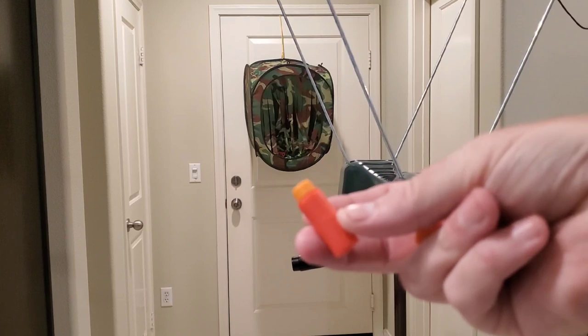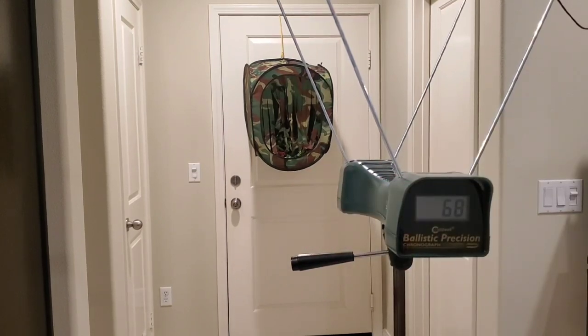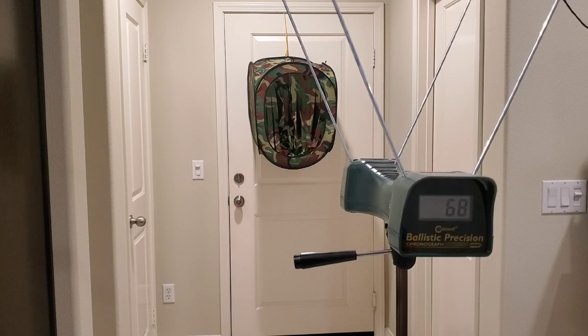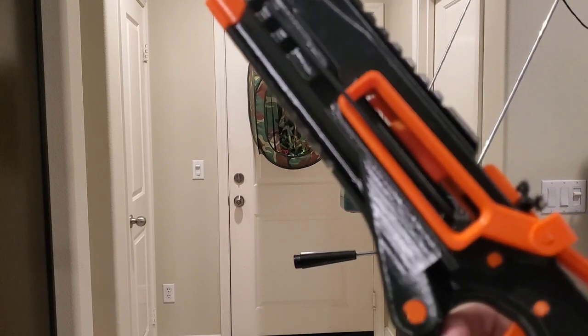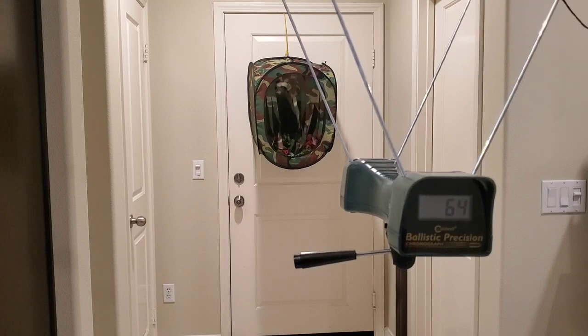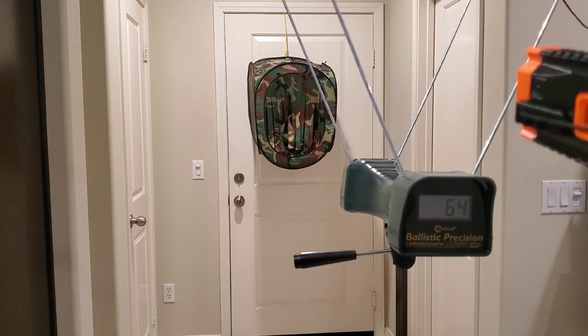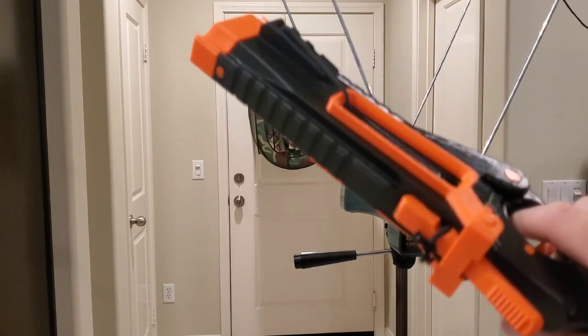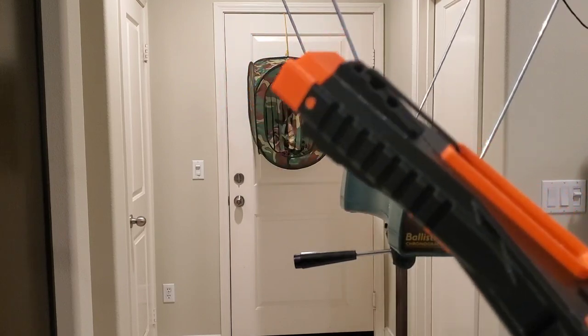Now we'll load up the short darts and see what those do. Going ahead and loading in these guys — single shots — Gen 3 Workers. Prime it first, throw one in there, see how far back it goes — 64. Probably gonna get the same as a standard dart. For a string blaster it's not bad at all. 64 again. 63. So consistently in the 60s — not bad for a 3D printed string blaster with no hardware at all.